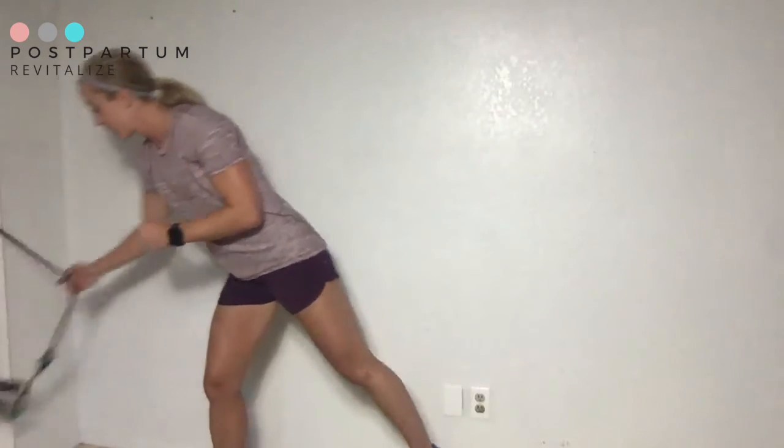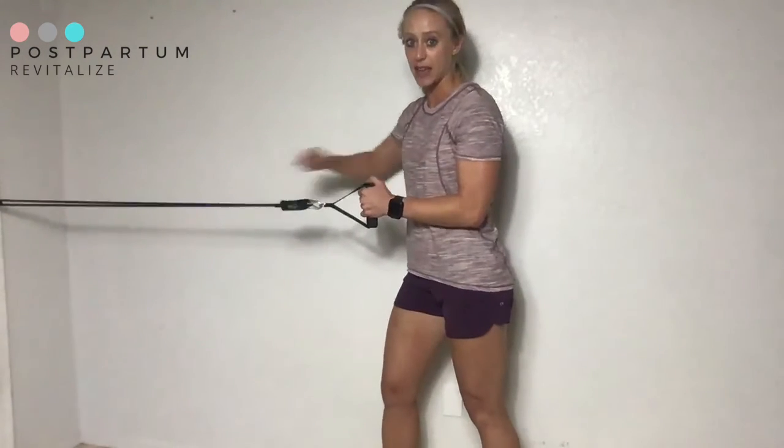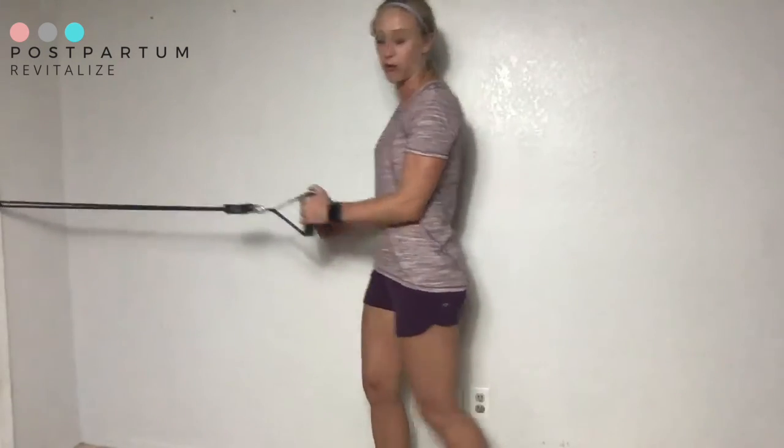Avoid twisting at your pelvis or your shoulders. Keep in mind that your shoulder does not shrug up — it should come down or just stay put. Make sure your elbow and the band stay parallel. The target area to feel this would be somewhere along the back and between your shoulder blades.